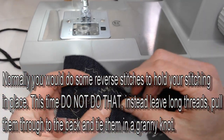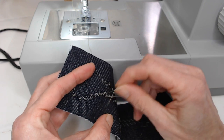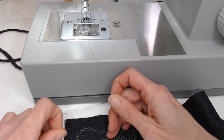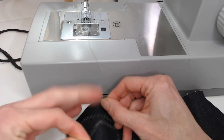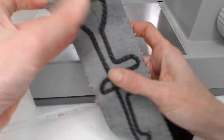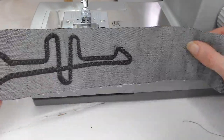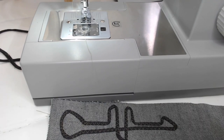Pull your threads to the back. Instead of going over your stitches many times and creating lots of thread buildup at the beginning and end, pull your threads to the back and tie yourself a little granny knot. It's not as obvious to everyone else where they were joined.